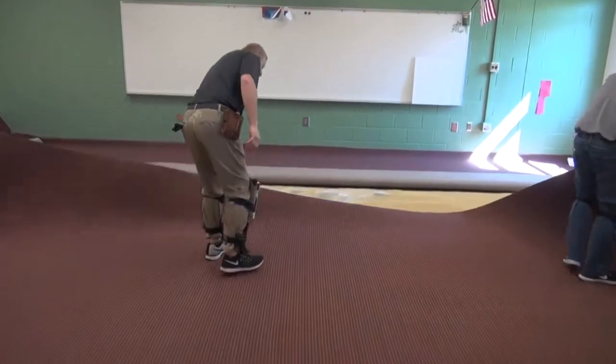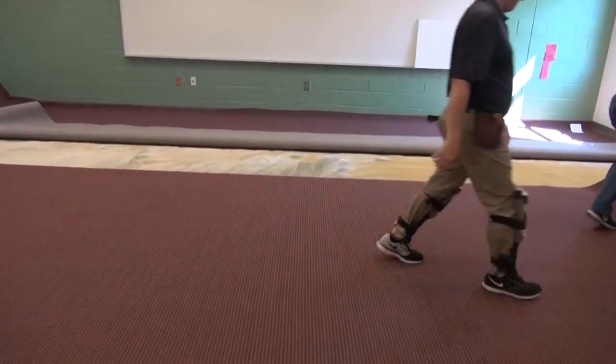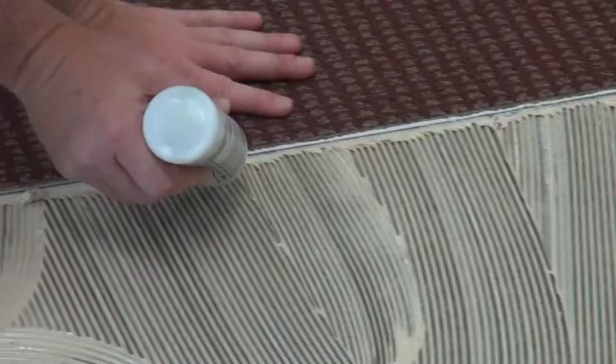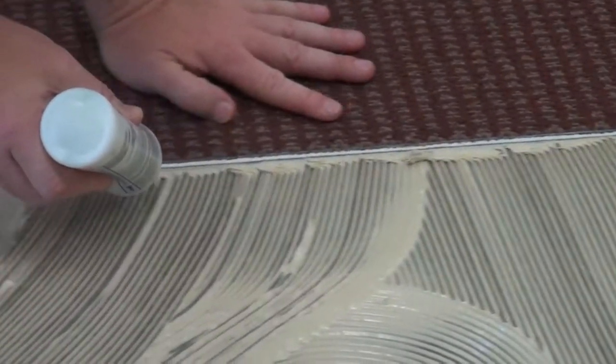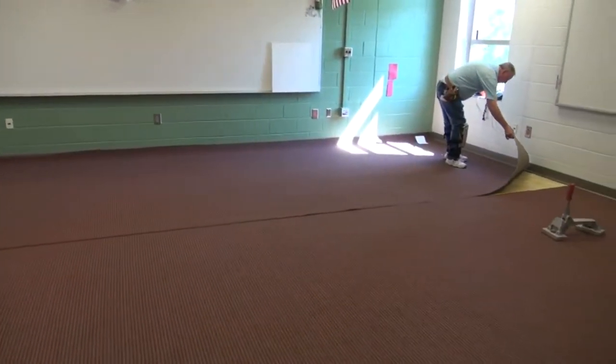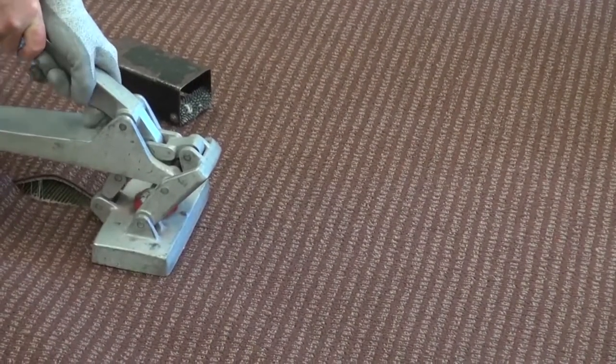Lay the first seam edge into the properly tacked adhesive. Create a trough for seam sealer with a hook knife. Apply seam sealer to the cut edge of the carpet up to the bottom of the primary backing. Match the pattern at the seam with a crab stretcher. Final adjustments will come later as the pattern is squared.